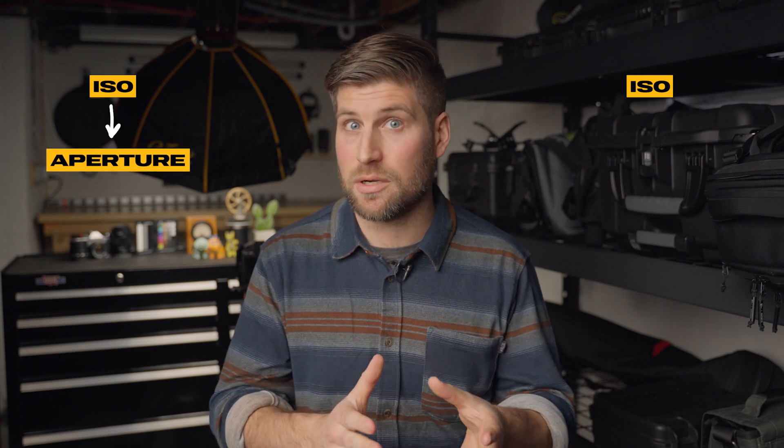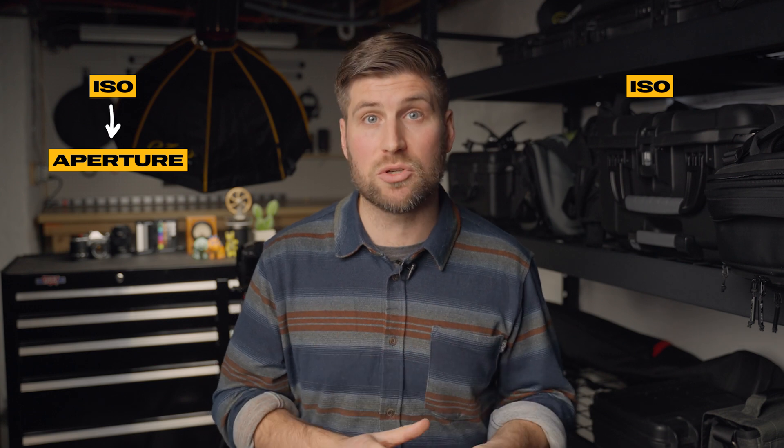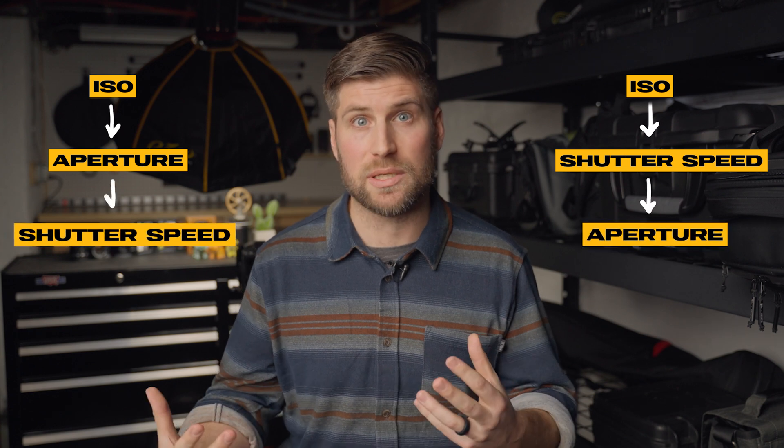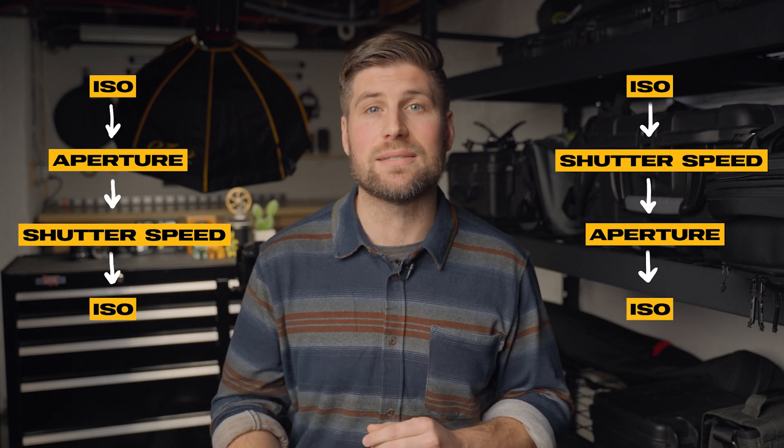Now that we know how each of these three settings work and how they affect our final image, here's the four-step process I use for every photo. First, I start with my camera's lowest ISO — in this case, ISO 100. Then I adjust for what is most important to me by asking: in this photo, do I care more about how much is in focus (aperture), or the amount or lack of motion blur (shutter speed)? Then I adjust for the other one — either aperture or shutter speed. And finally, I increase my ISO as needed.